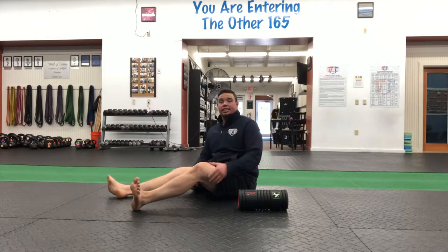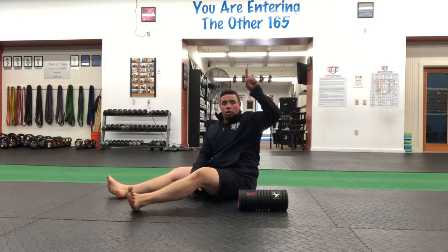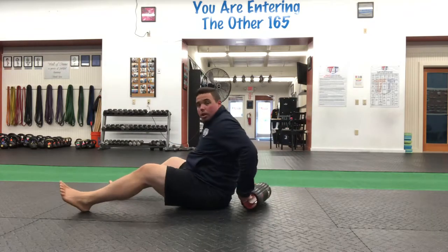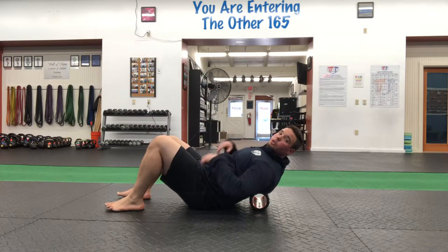Foam roll on the scaps — essentially this means we're going to foam roll right on that shoulder blade, that triangle on the back, on your upper back. The way we're going to set up for this, and I'll show this from a couple different angles, we're coming on to our backside and we're going to start with that foam roller just below those shoulder blades.